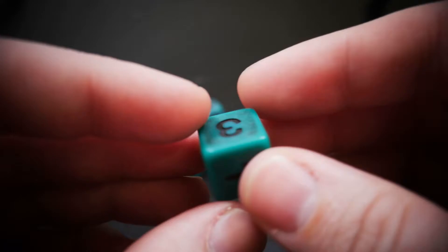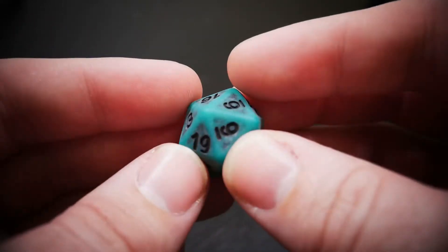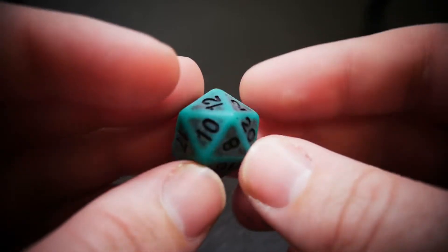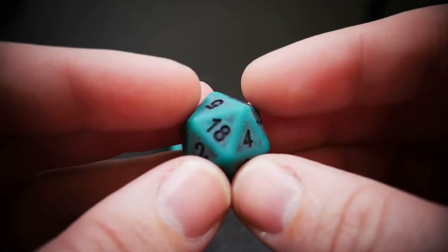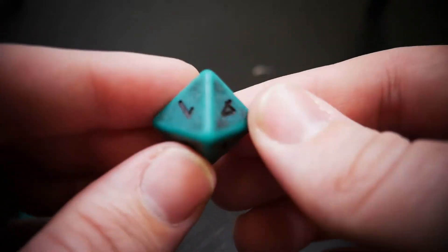These have large black numbered legends on every single side — they're nice and clear and legible. Here's our d8.